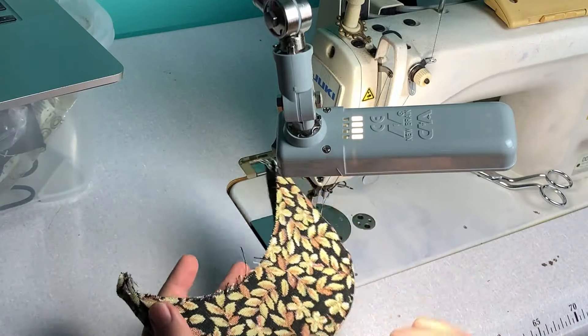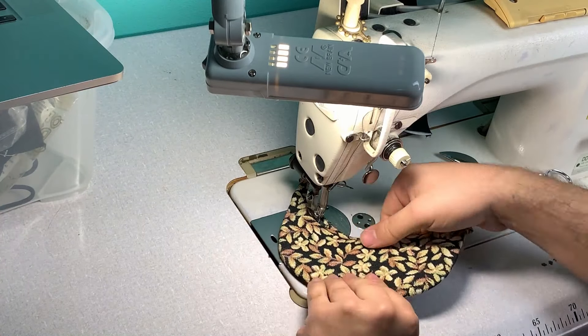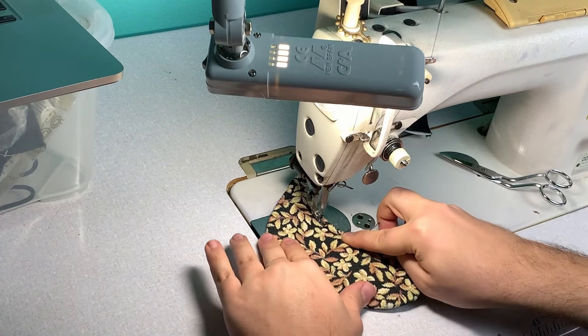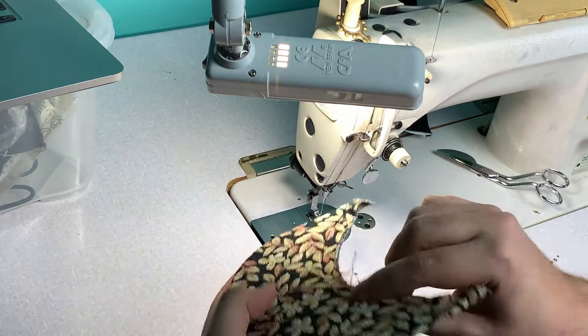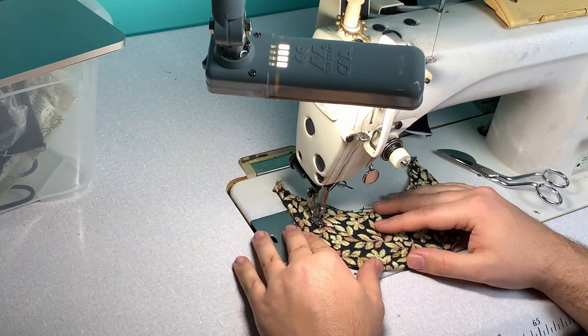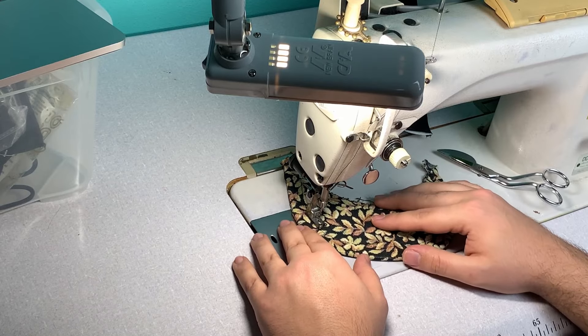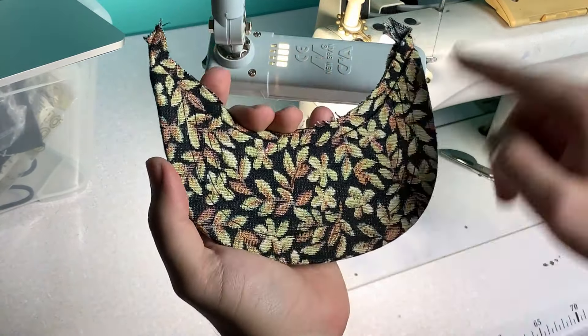We put the brim in, and to keep it tight we're going to stitch very very close to the edge with something like a zipper foot. Then we're going to do our top stitching, which is mostly decorative, so you can do whatever patterns you want — in this case I just did some simple lines.